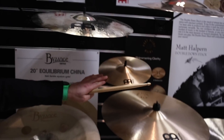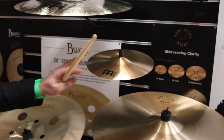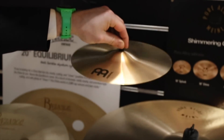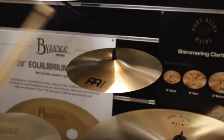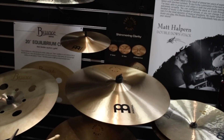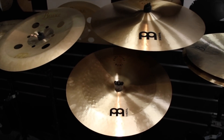The Pure Alloy, which was the line we launched last year, has done really well so we wanted to expand it with some extra models. So we have a 10-inch splash — real glassy and clean — a 22-inch crash, and then an 18-inch china.